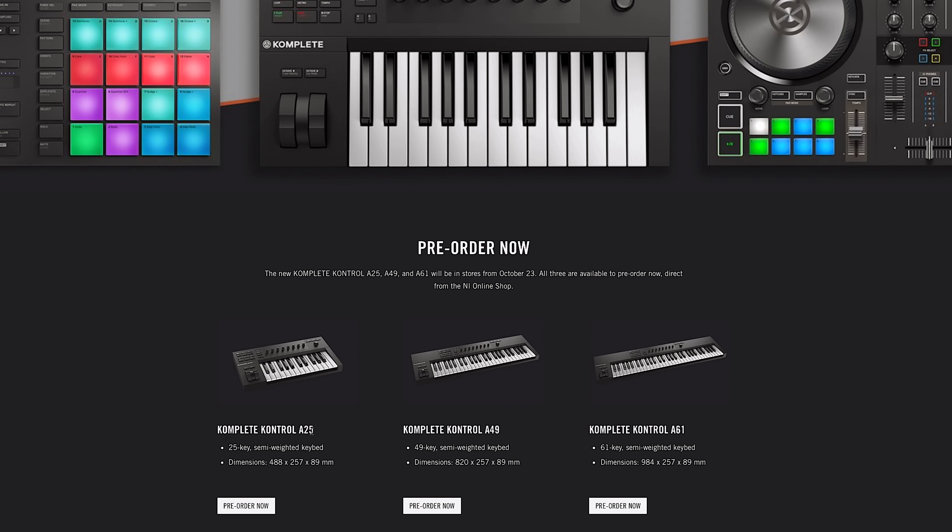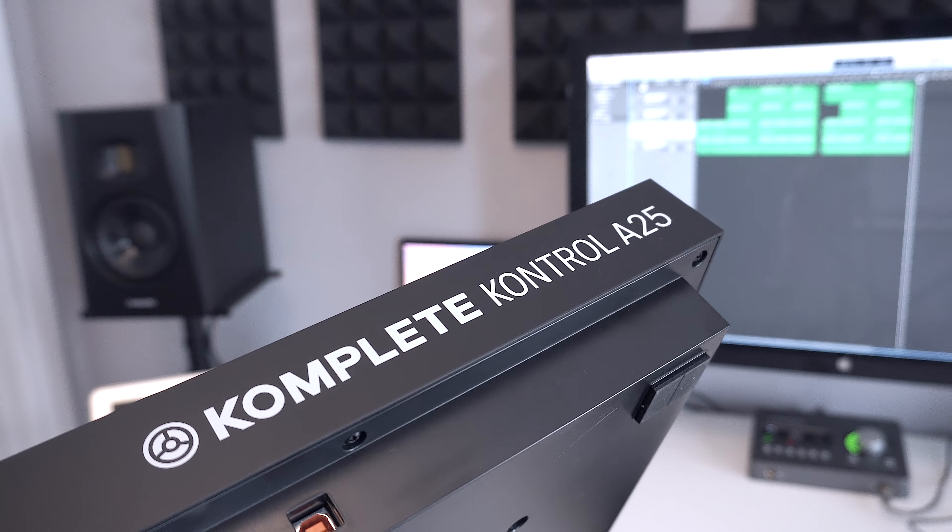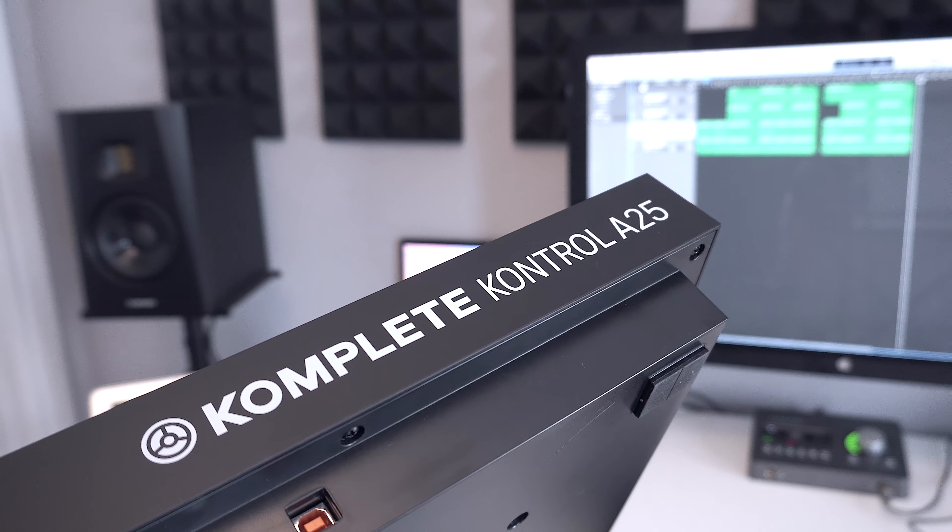The A Series controllers come in three different size formats: a 25-key model, a 49-key model, and a 61-key model. The only thing that changes between devices is the number of keys — all functionality is the same across the board.